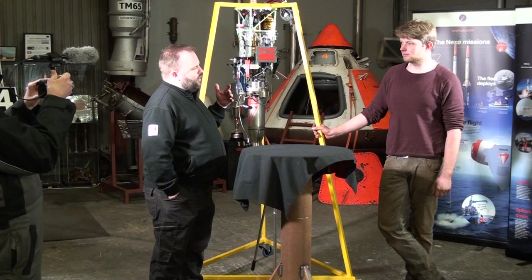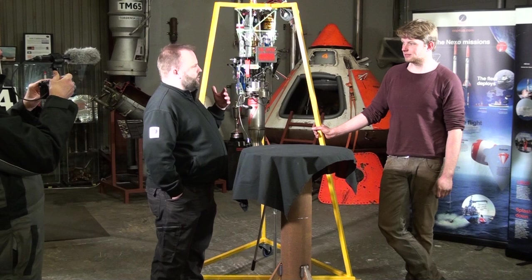Before we start, a bachelor's thesis needs a certain scope — we need to put something in front of you. CS has a history of using active guidance for their rockets. If you have a rocket, it has a tendency to fall over during launch, so you want to compensate for that — we want to go straight up.